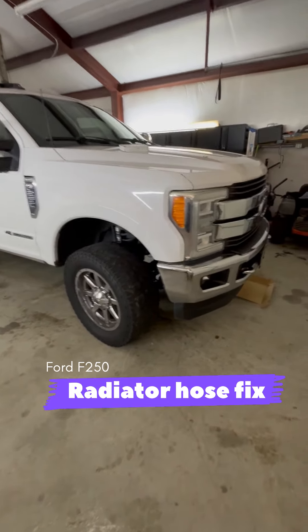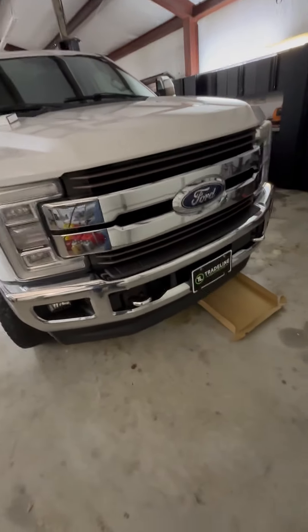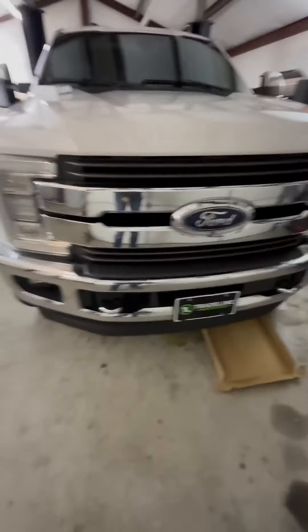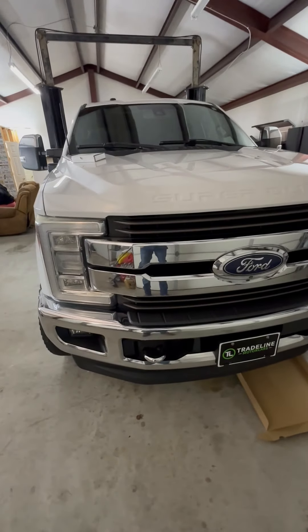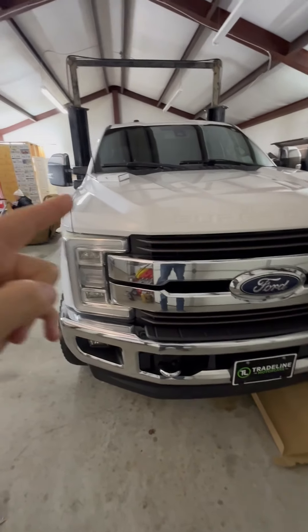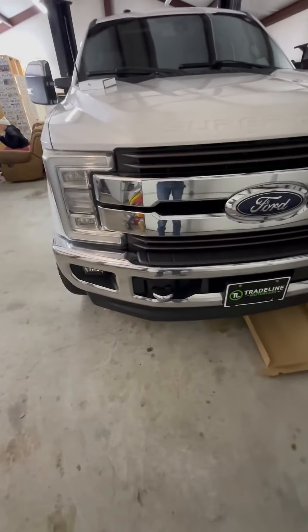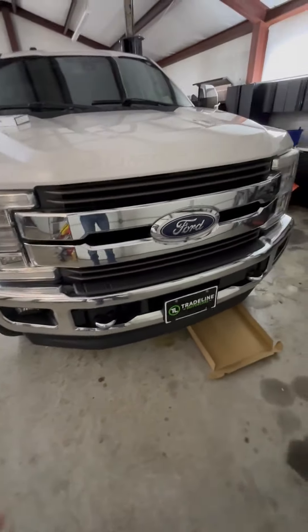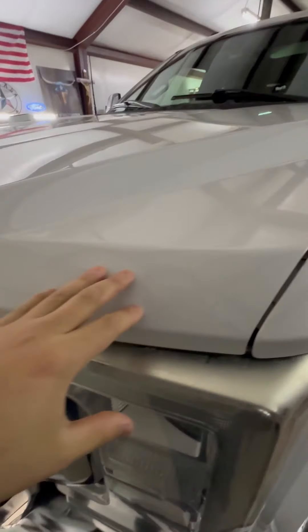Although I just bought this King Ranch, there are a couple things I noticed after owning it that need to be fixed. Right now it needs hood struts because the hood won't stay up — Trade Line said they're going to fix that, no problem. I also noticed I have an upper radiator coolant hose leak.